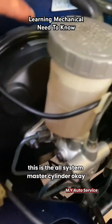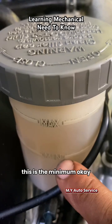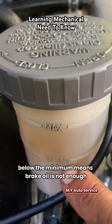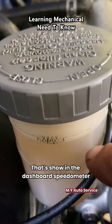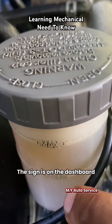This is the oil system master cylinder. So I show you the level. This is the minimum oil level, and this is the maximum. So below the minimum means brake oil is not enough. They have a sensor inside the cup — it shows on the dashboard speedometer that oil is not enough. The sign is on the dashboard.